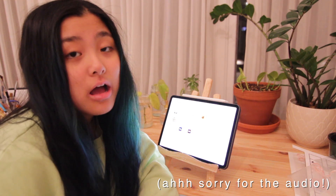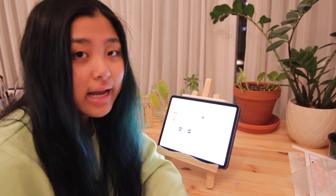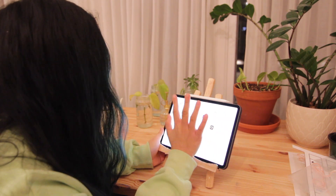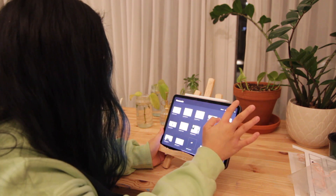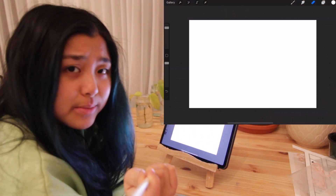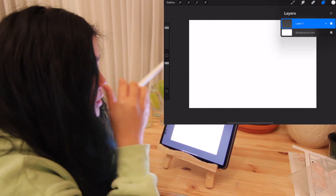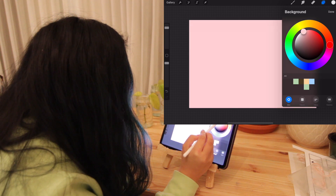I'm gonna start making thank-you cards that are more Christmas-themed, so I'm just gonna design one right now. I usually don't have a plan when I go in, but I like to use Procreate. I usually do a 4x6. I think I want to start off with some Christmas colors, so we'll start off with a background color.